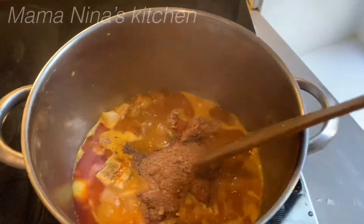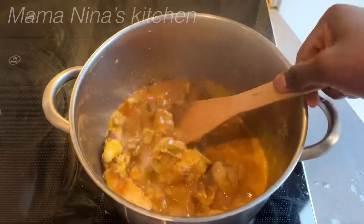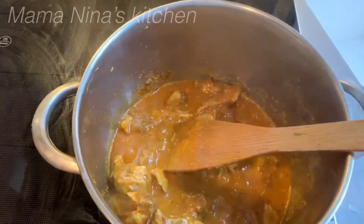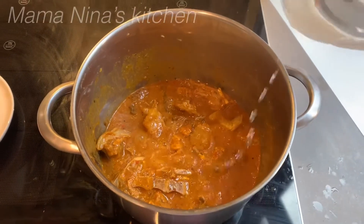Allow it to start cooking. At this point, add your dried fish and stir. Once you notice the soup is a bit thick, add some water, stir it again, and continue cooking.